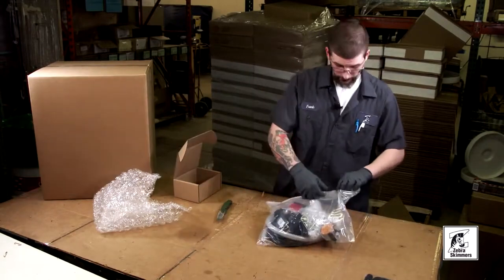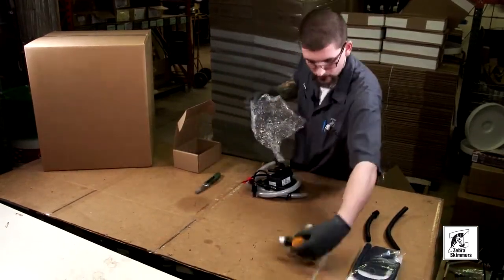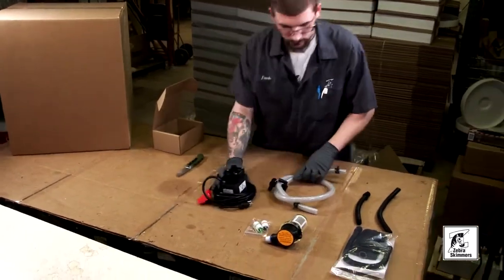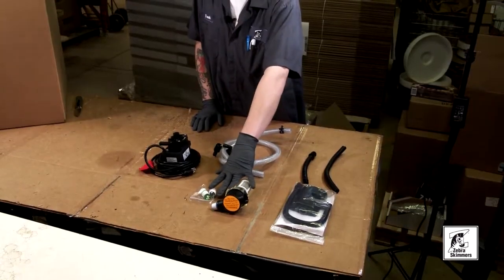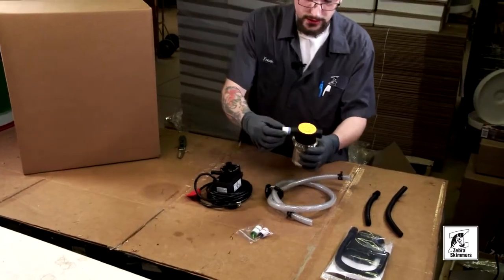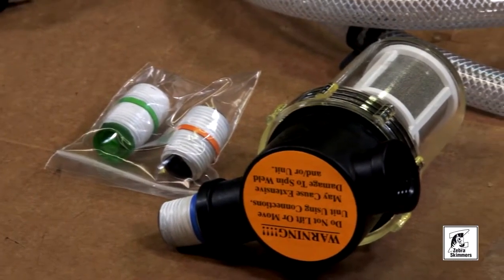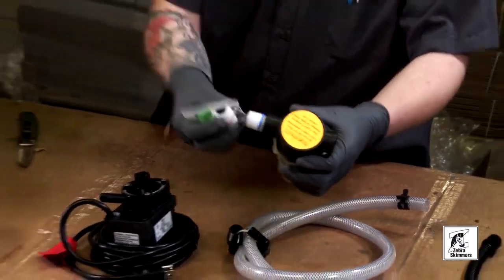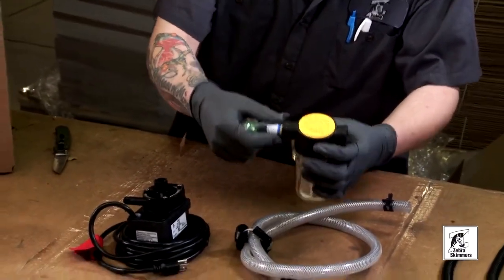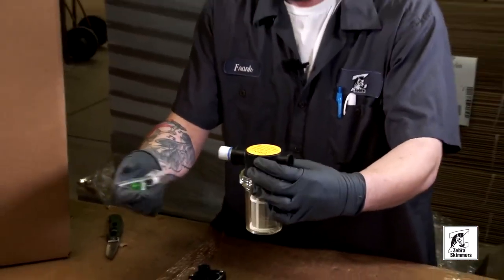Go ahead and open everything up. This is your hammerhead, this is your T strainer. As you'll notice, the T strainer has these color coded options — these are flow restrictors, so you can change the flow from the pump to the barrel. Basically, this goes into the inside of the barrel and on the outside of the barrel.